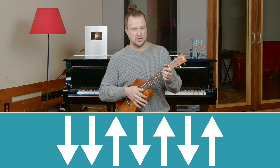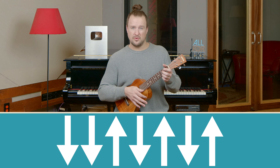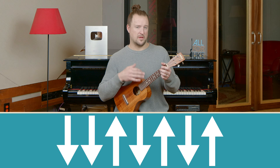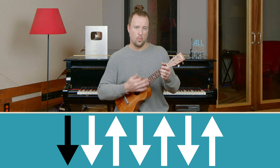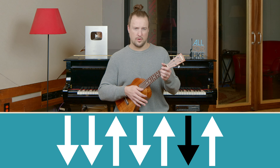We start with a down strum — I'm just holding a C chord here for the demonstration — and then it's down, up, down, up, down, up. The way that we count this is: one, two, and three, and four, and.